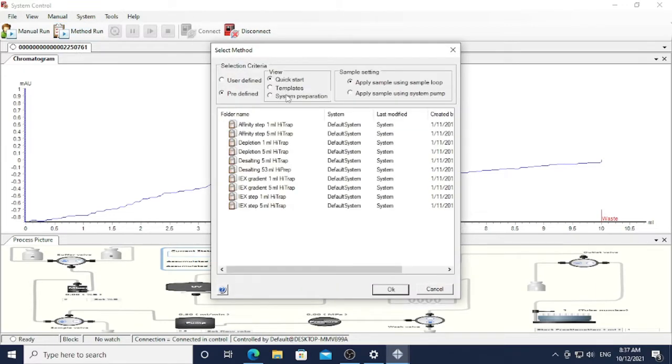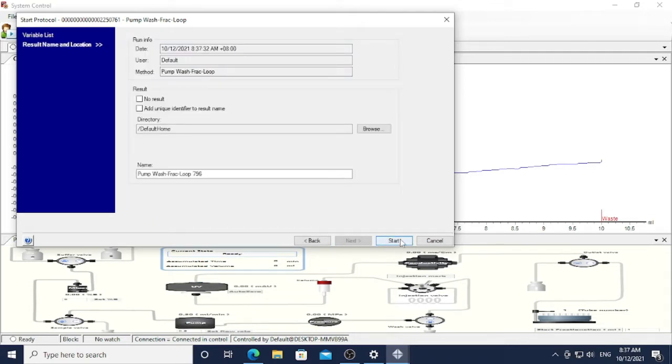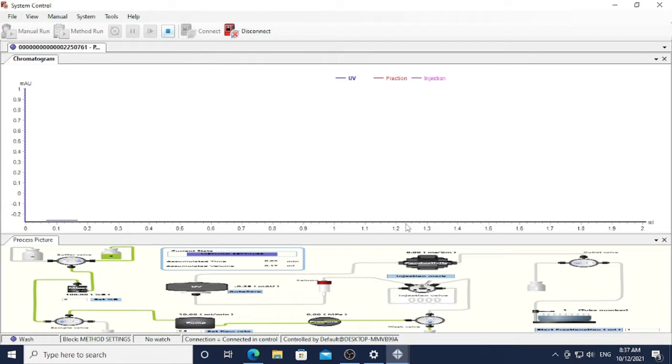Next, I am going to wash pump B. The process is exactly the same as washing pump A, but you need to make sure you select pump B, not pump A. The volume for washing pump B is exactly the same as pump A — around 10 ml. When the washing reaches 10 ml, the washing of the pump will be terminated.